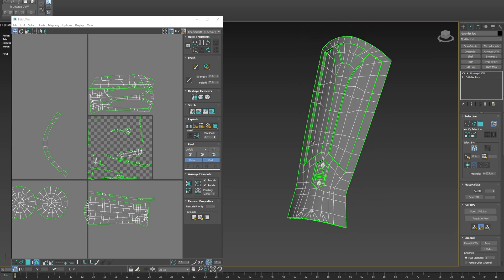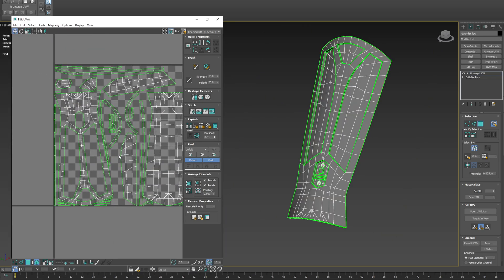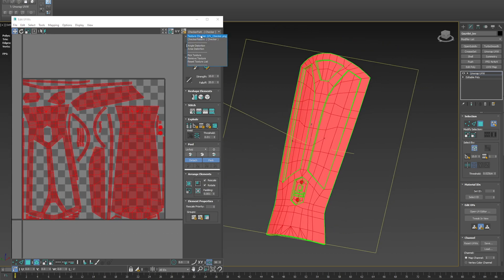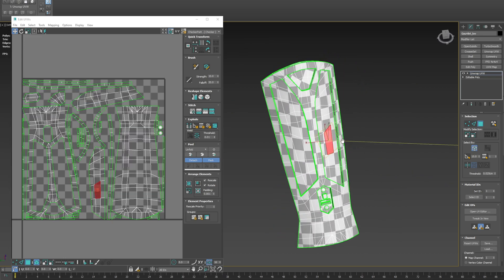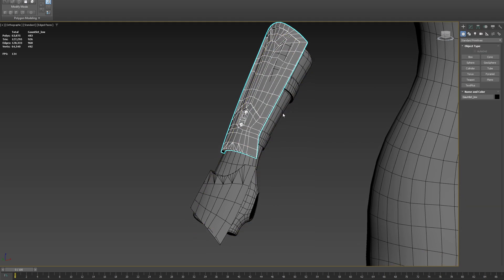Once you've gone through your mesh and fixed up all the split-up islands, you can just select everything and they'll all be laid out like this.